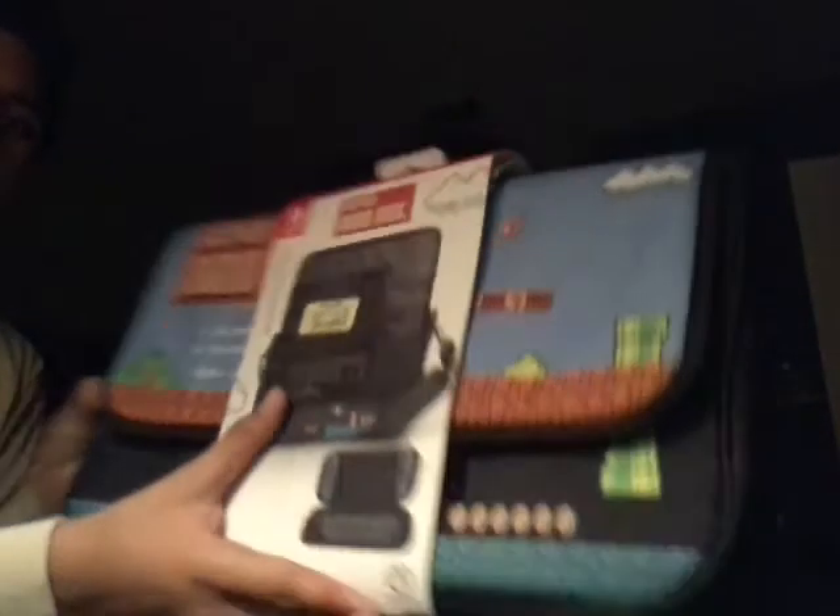What's up everybody? Got the new messenger bag here for Nintendo Switch. That's gonna be a good bag. I'm gonna be unboxing it today, show you if it's worth buying or not and what's inside the bag — the Nintendo Switch Everywhere Messenger Bag.